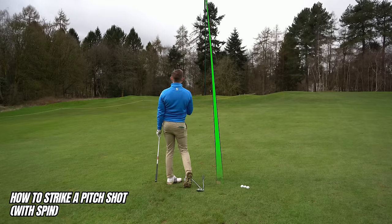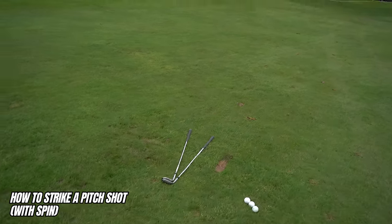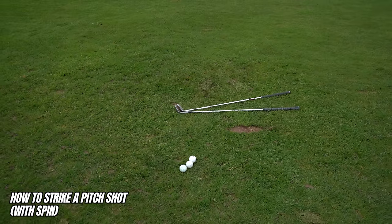Two keys for strike: light grip pressure — about six out of ten — and keep that weight on the left side, 60-40 throughout. Learn to love the ground, learn to love taking that divot. Setup sorted, weight on the left side, back through — that's exactly how we hit a pitch shot. Look at that divot — straight towards target, starting from the ball. Beautiful.